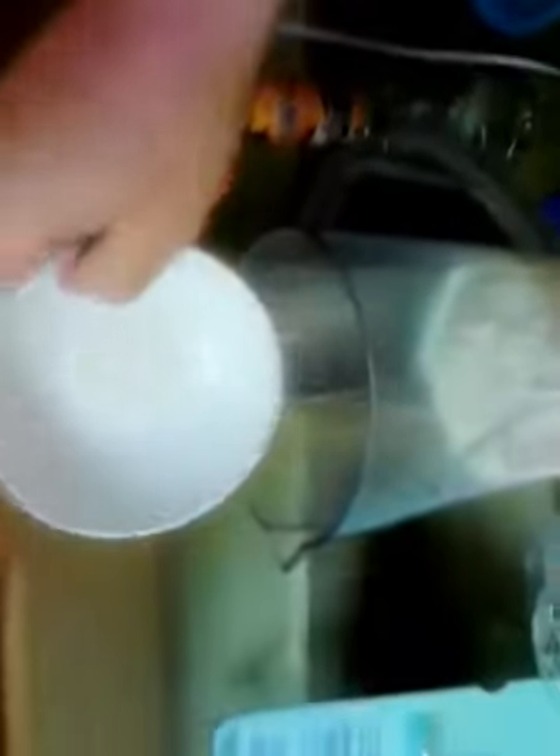Making the batter is simple. We're going to go one and a half cups milk, one and a half cups flour, half teaspoon of salt, a teaspoon of sugar, and we're going to go six eggs — one, two, three, four, five, and six.